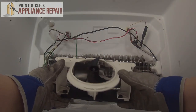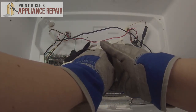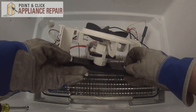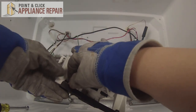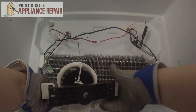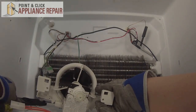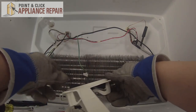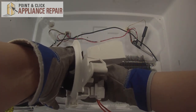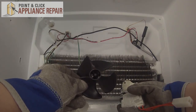So here we have the evaporator fan assembly. You can remove the nuts the rest of the way if they're still in there. This back bracket holds the motor in place, so we'll need to squeeze these two clips in order to release it. Simply squeeze those and push them through. Now we can pull up on the fan blade — get a grip on the motor and you should be able to pull this off. So now that we have the old fan blade off, we can discard it.